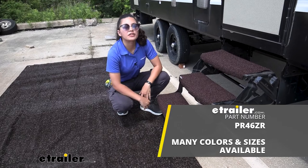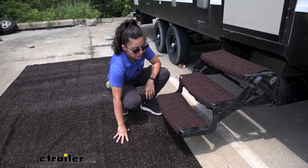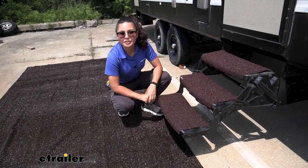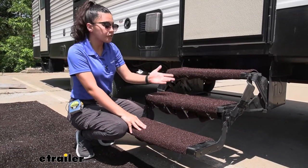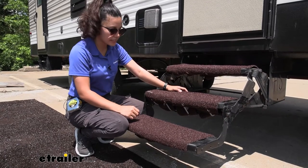What I have here is the PrestoFit patio rug and I think it's a great pair, since you're stepping or relaxing on the rug and this will wipe off the dirt and grime from your shoes before you get into your RV. If this does get rained on or you spill some drinks on it, no worries because it is mold and mildew resistant.